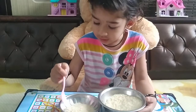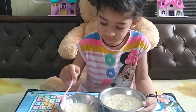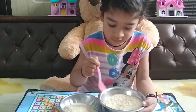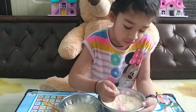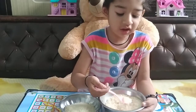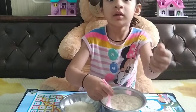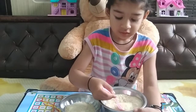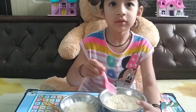Four. Five. Six. Yes, very nice. Seven. Eight, very nice. Nine. Ten. Very good, let's go.